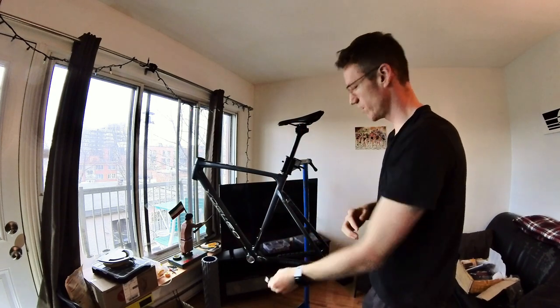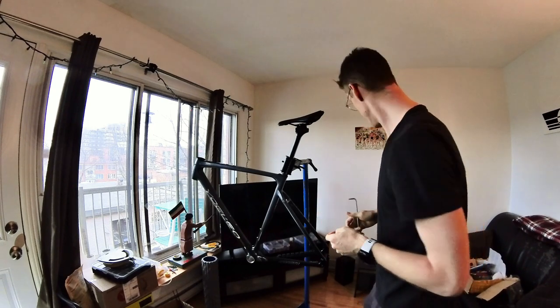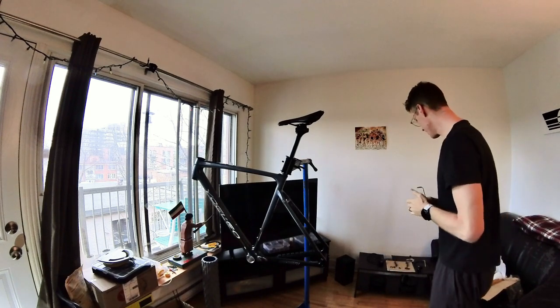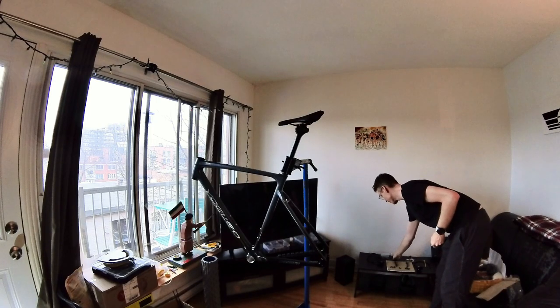Easy task done — already feeling accomplished. Next, it's probably easiest to start with routing the brake cables. We're working with the L2RX, so I've got the hardware here — I'll put a picture in the video. You get a huge bag of hardware, which could be daunting to go through if you don't know what you're doing.